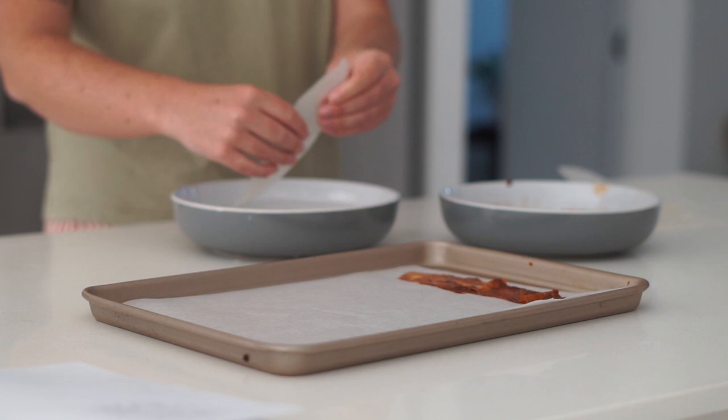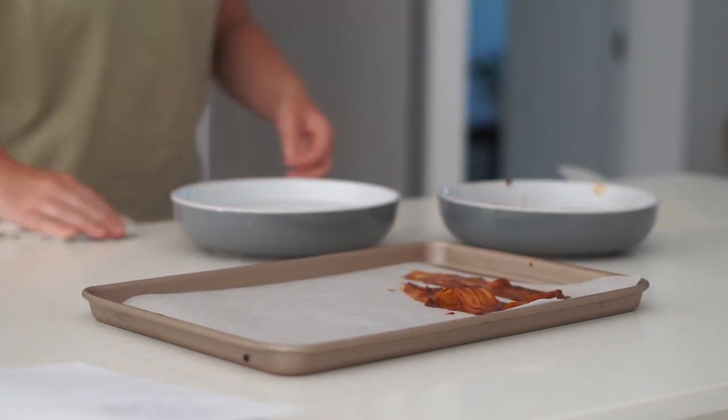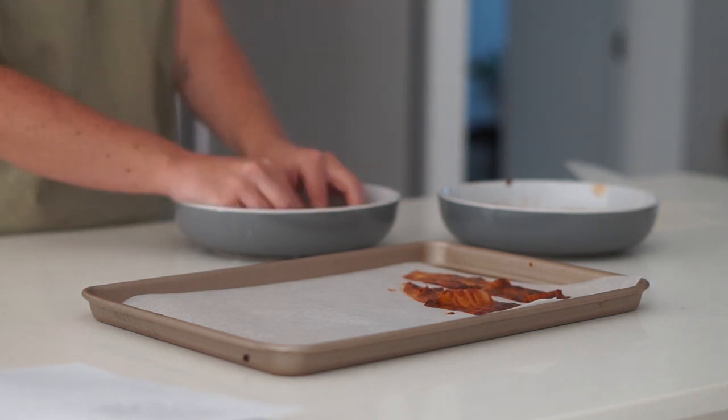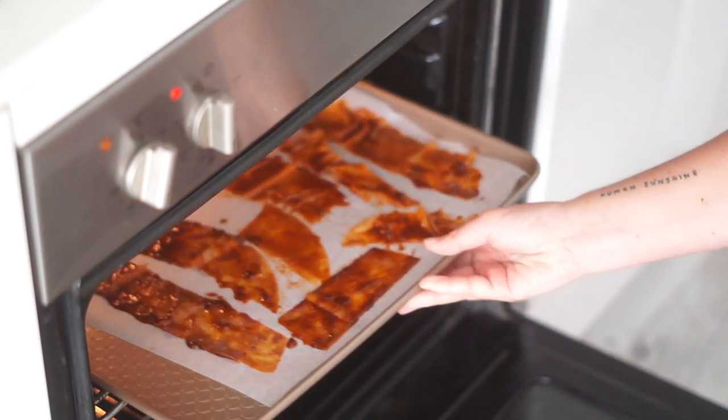You want to do two pieces: stick them together, soak them in the water, and then cover them in the barbecue mixture we made, and then put them onto a baking tray. From there we're going to bake them in the oven for about 10 to 12 minutes.